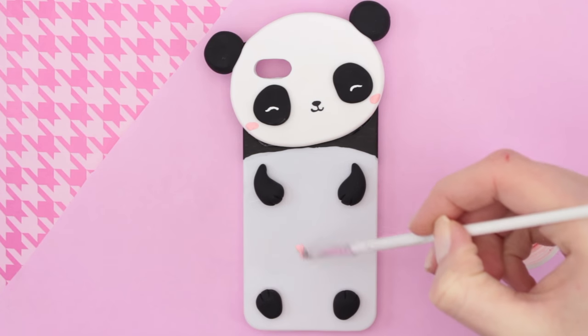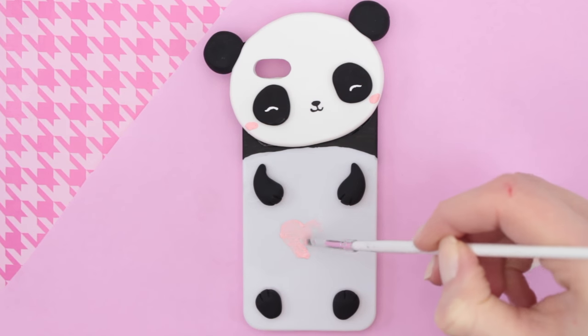If you want to, you can also add some more details. Here I'm painting on a little heart on the panda's belly.